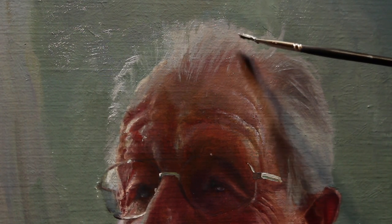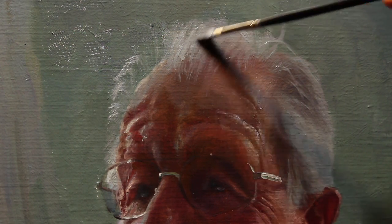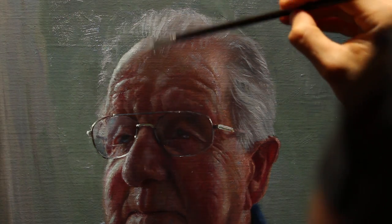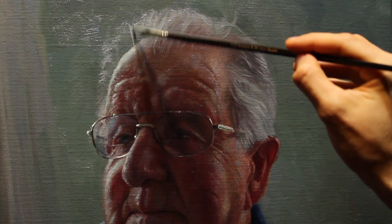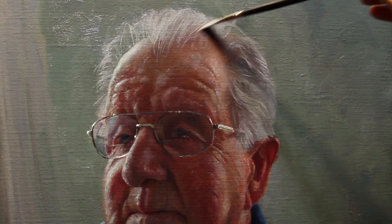Here I'm redefining the hairline where it enters the background by using negative space and reworking into the wet paint of the background with some new hair color. The edge of those bristles from the bristle dagger are fantastic for laying down individual strands of hair or at least giving the impression of hair. In addition to the Tish brush I also really love using ivory daggers. I've put together a set of my favorite Rosemary & Co brushes and you're going to find those by following the link in the description below.